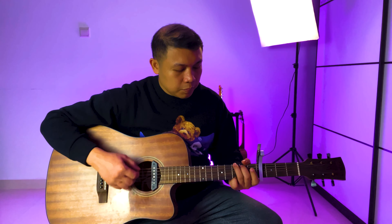Since we have the capo on the fourth fret, it means that we are playing this song in the key of G sharp minor. The next chord is E, which we play in the C major chord position, and B, which we play in the G major chord position. The G sharp minor is played in the E minor chord position. These are all the three chords you need.